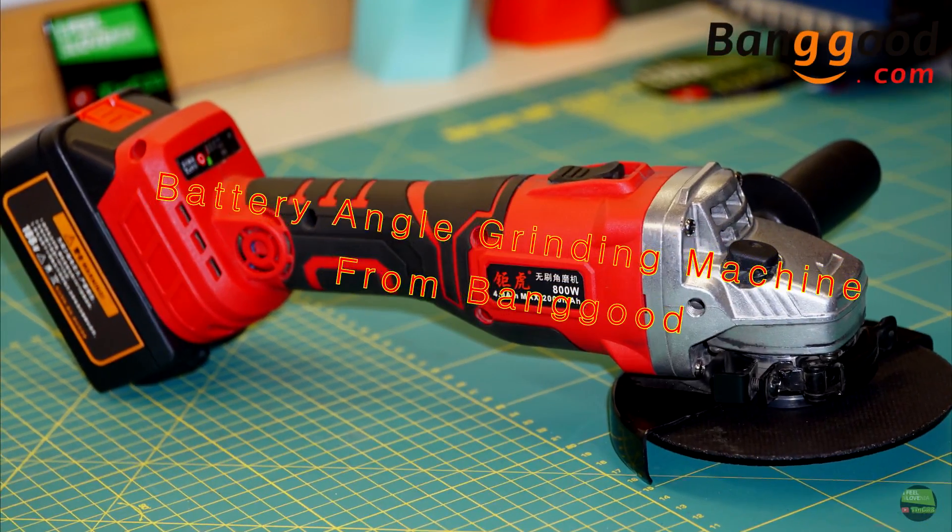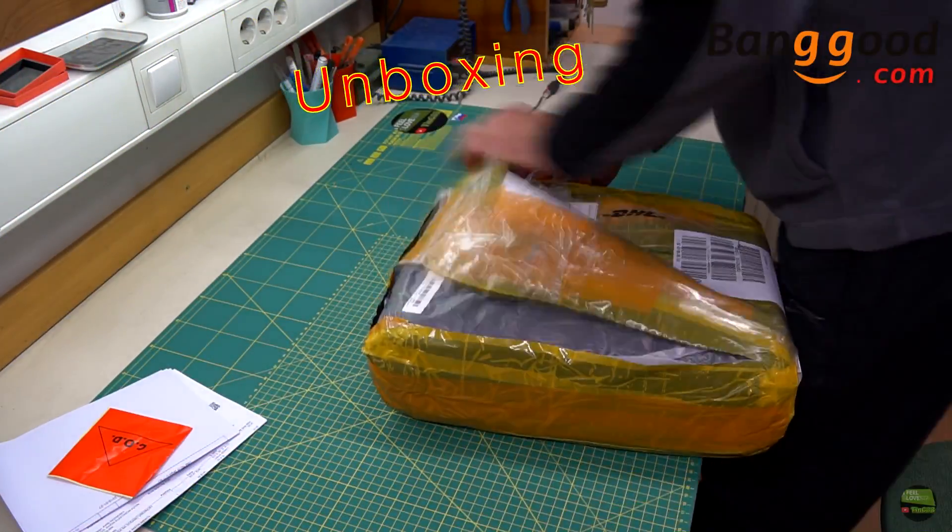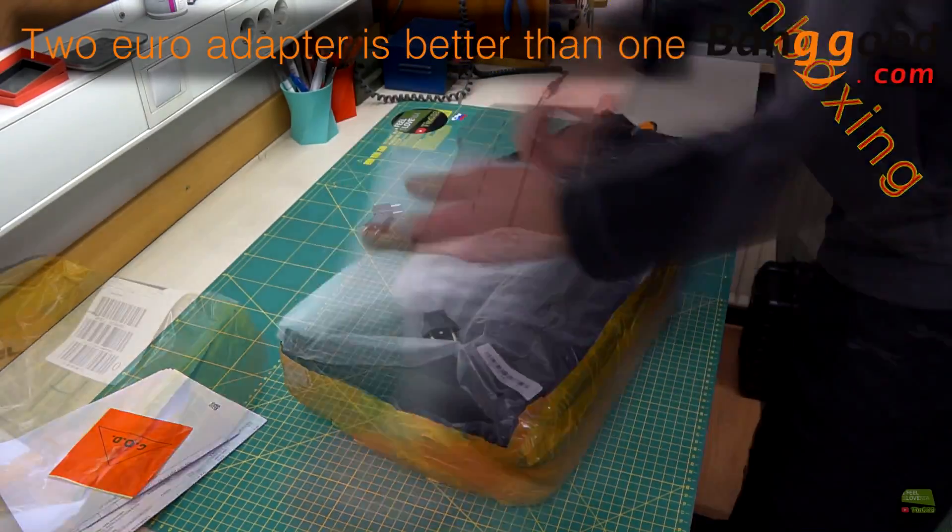Hello, my name is Tinna and today I'm gonna show you my new battery angle grinder from Banggood. They shipped it via DHL so I got it in 3 days to Europe.